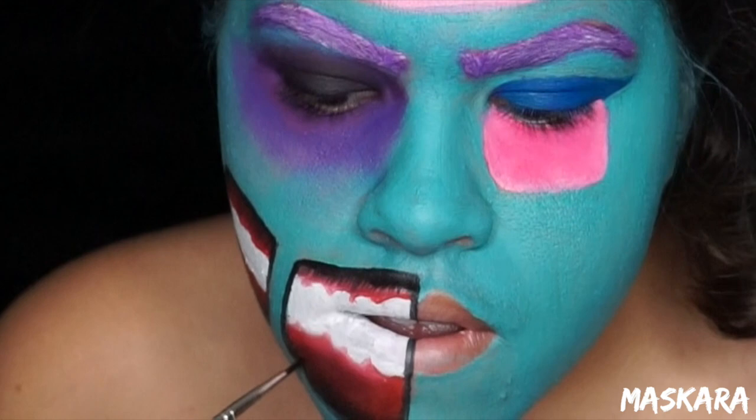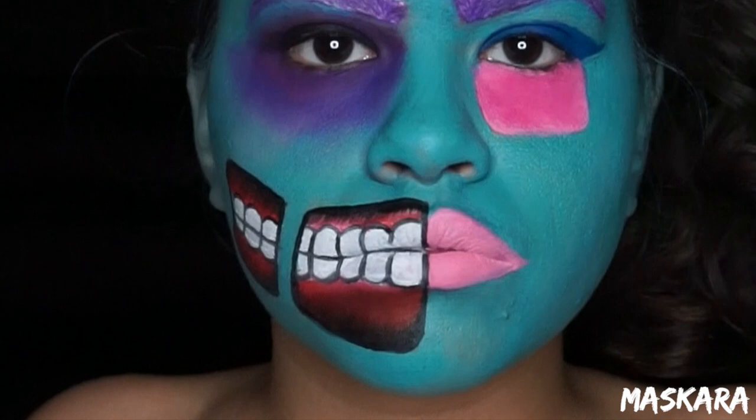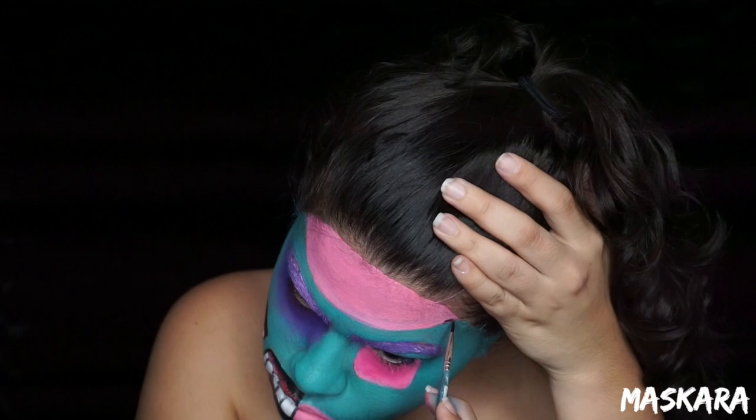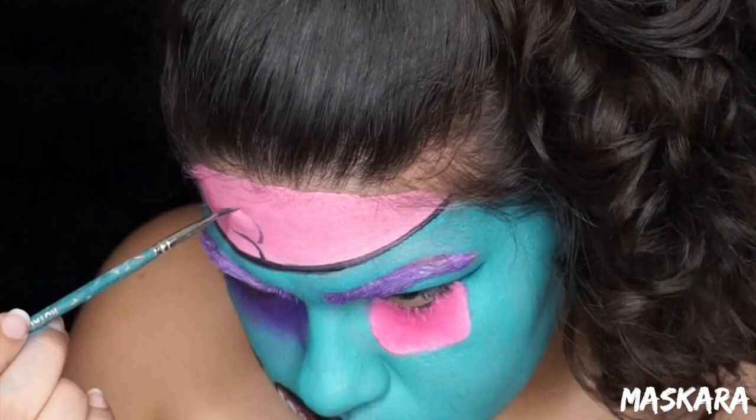I'm not sure where this footage went, but I took some black Snazaroo face paint and outlined the teeth, and then I took some pink Snazaroo face paint and filled in the lips on the other half of the mouth. Now for the detail work I'm going to start from the top and work my way down. I'm going to first outline the brain portion and then fill in the details by adding little squiggly lines and other little squiggly lines coming out of those. There's really no way to mess this up — just add little squiggles.